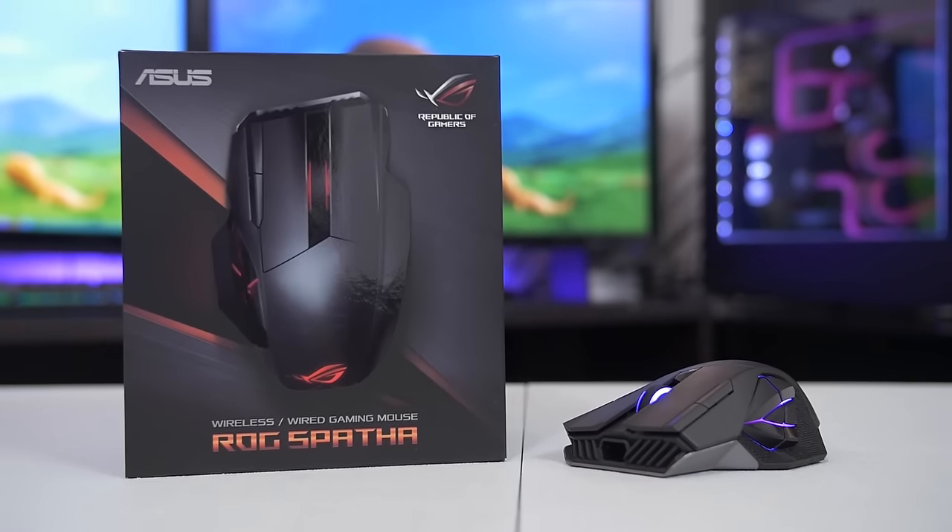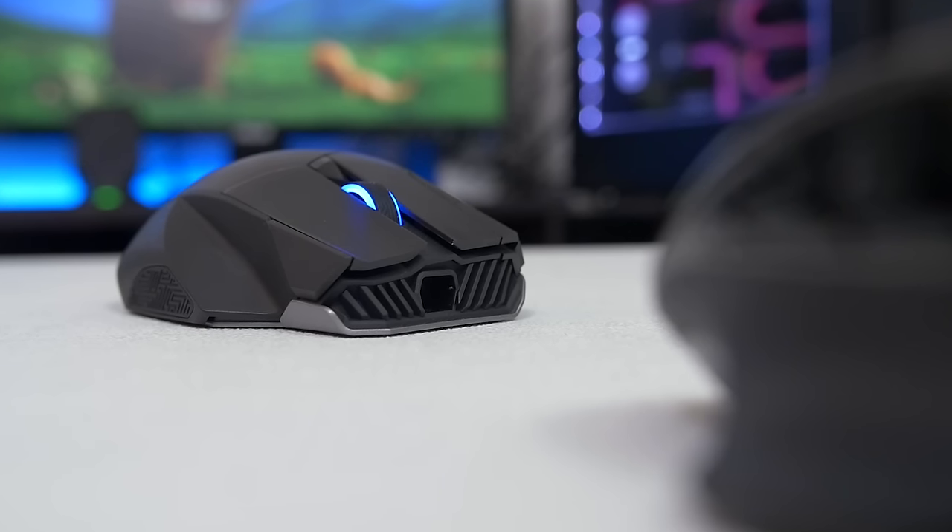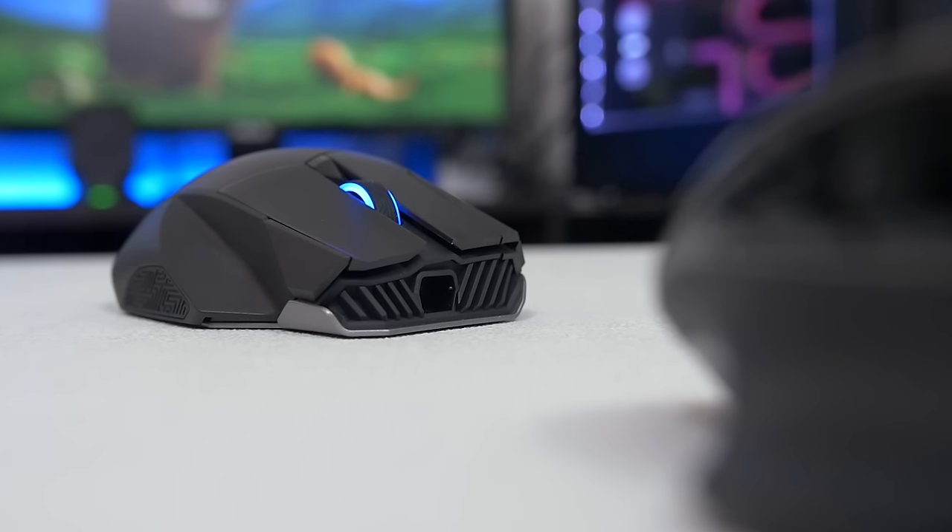What's up guys? So there's this new wireless gaming mouse from Asus called the ROG Spatha. Spatha? Luke, I am your Spatha. I got it.